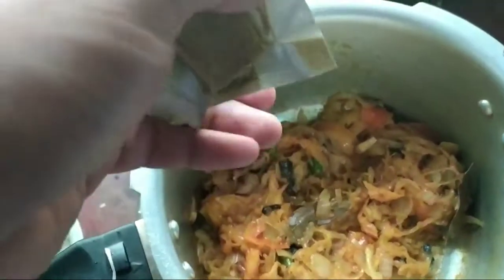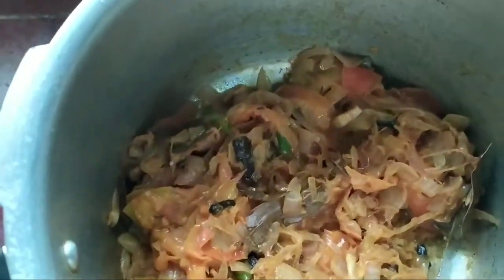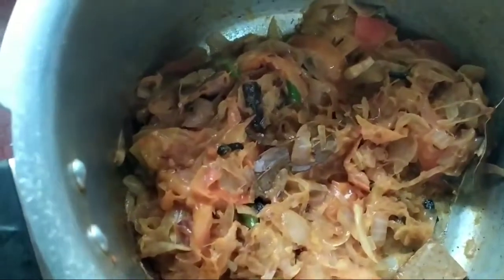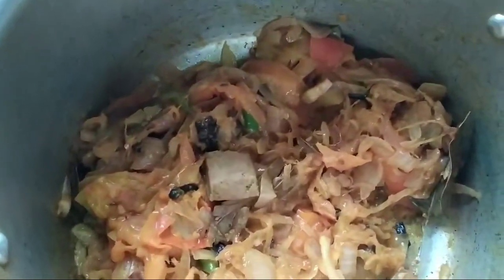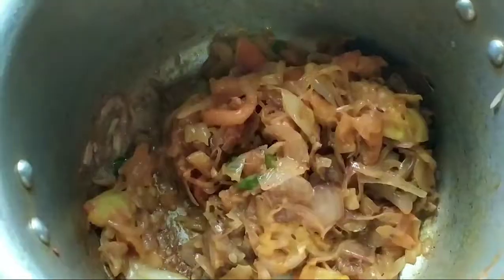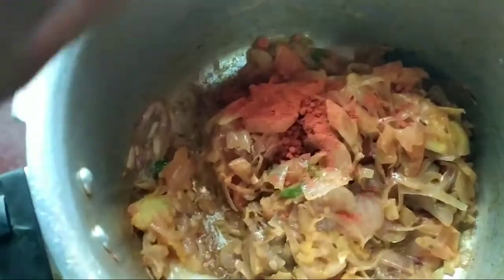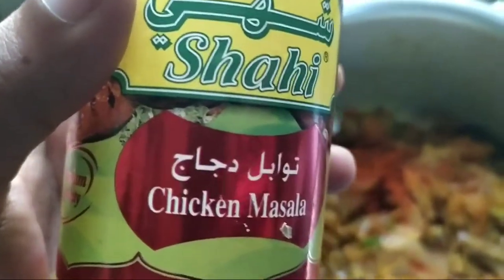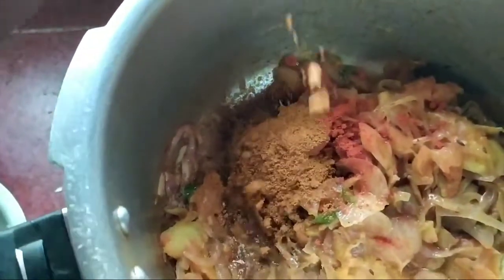I will add 2 cubes. I will add 1 teaspoon of the dough. Add a little chicken masala and 1 teaspoon of the dough.